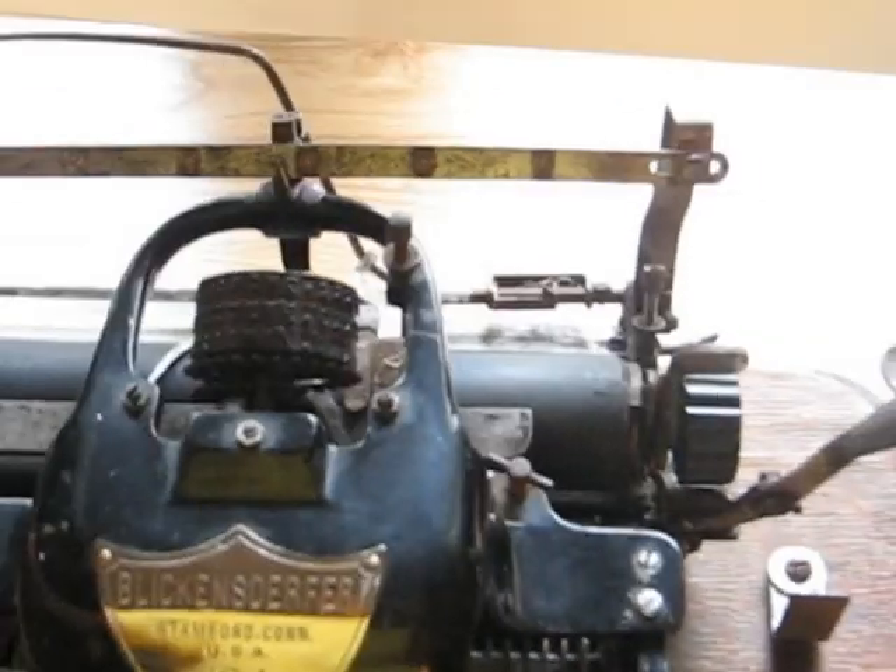If anybody has any questions, just let me know. I'm planning to restore this one soon. I've got to get everything re-nickel plated on it. I'm missing a few parts, like the little clip up here that holds this on.